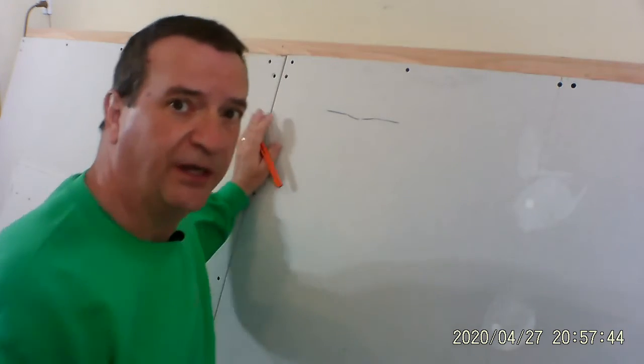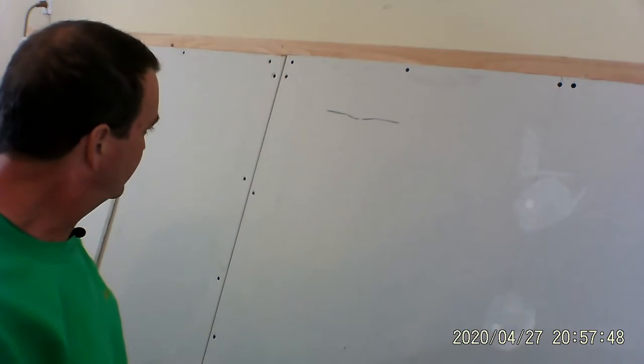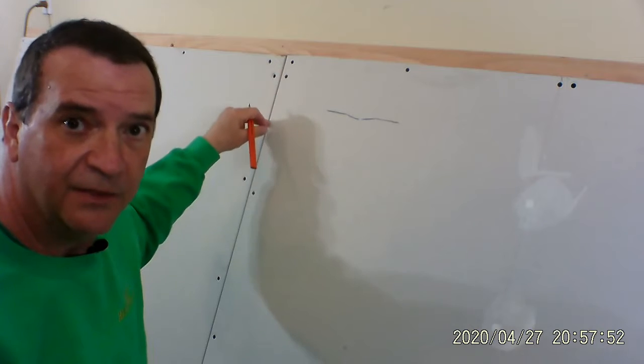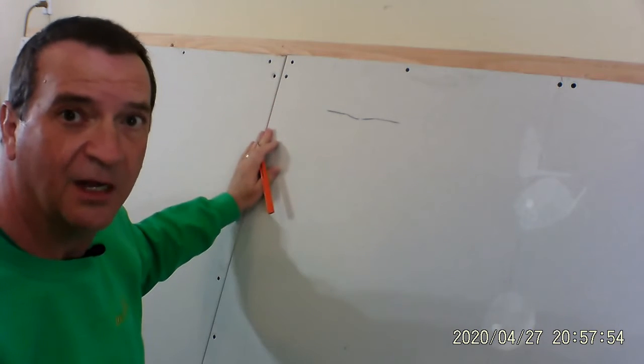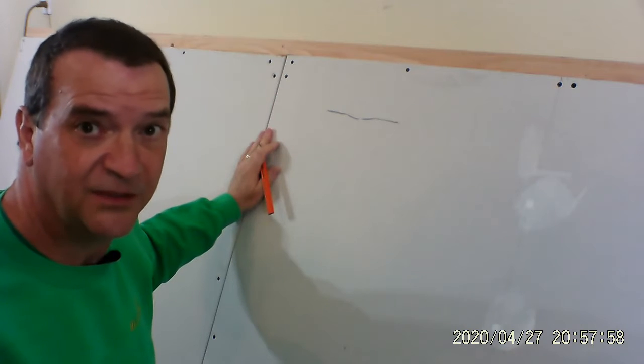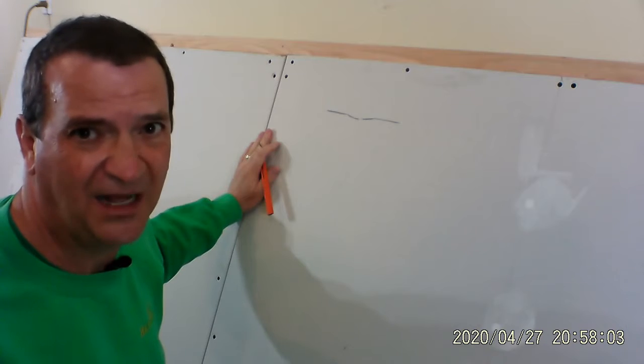Two pieces of drywall are here. I made this platform, and here's the seam. What you do is you put mud and tape, and then mud. Now mud is drywall compound. It comes in a five-gallon bucket, and in your case, if you're doing a smaller job, it comes in a one-gallon bucket. It costs about $5.